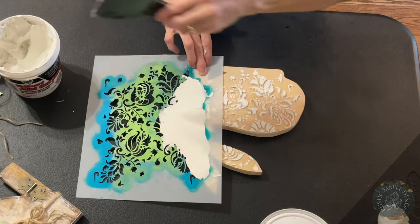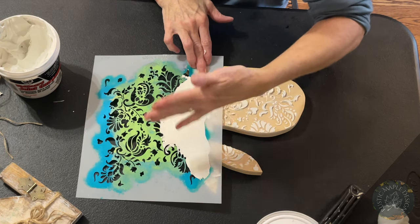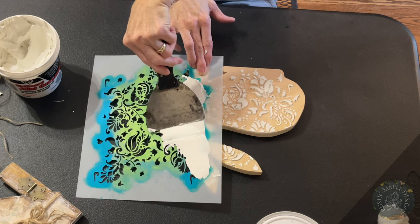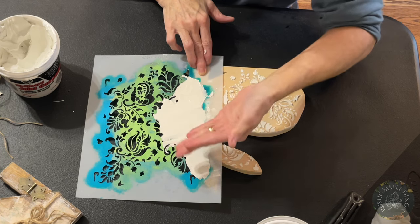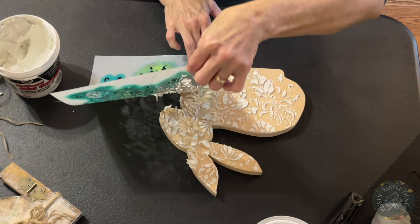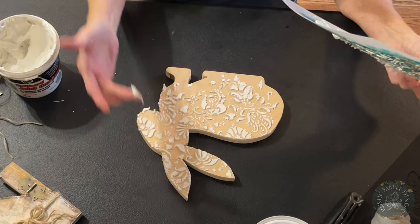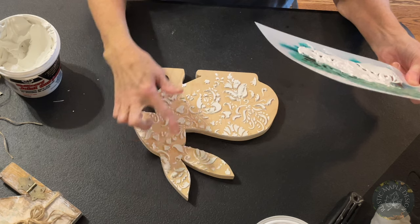That looks pretty good. Now we're going to take this off gently — I'm going to hold it with my hand at the bottom as I'm taking it off. If you happen to mess up the pattern, just scrape the wet joint compound and do it again, because we're going to be painting over it anyway. I'm pretty satisfied — we're going to lift up slowly. Look how cute it looks! Then we're going to clean off the edges, going upward so we don't mess up the pattern.